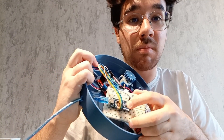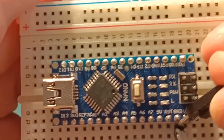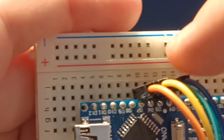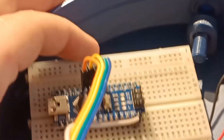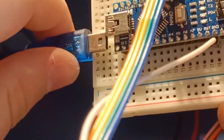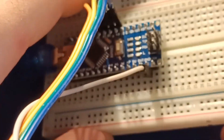On the breadboard on top we have our Arduino Nano. We put the L298 motor driver on top, then we put the top track pin.